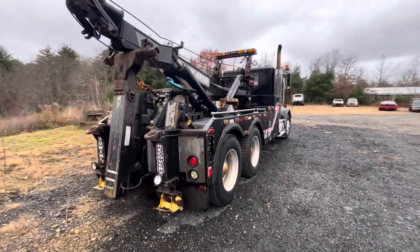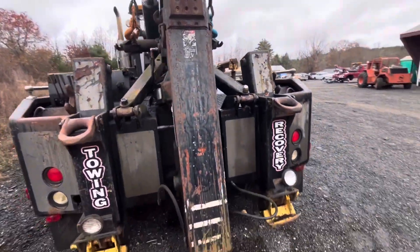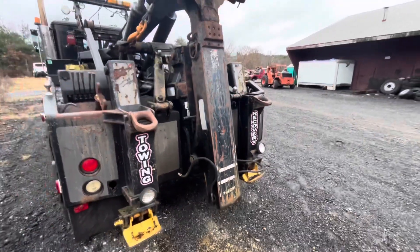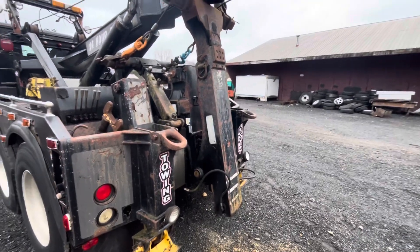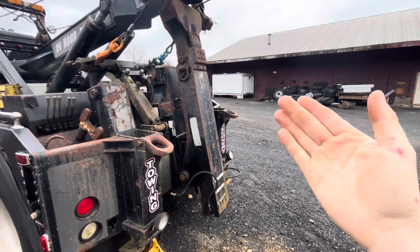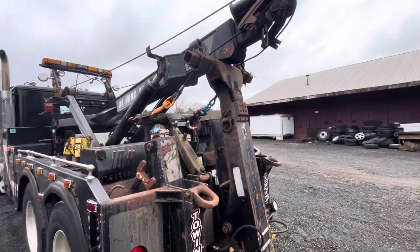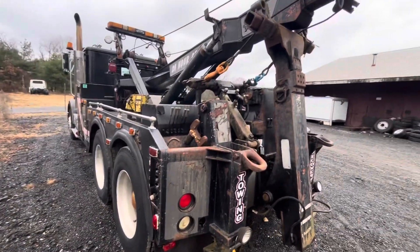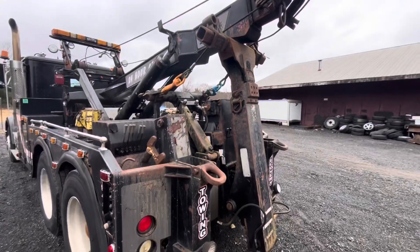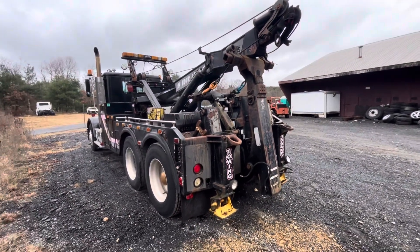Let me look at the size of this Zac lift. This is one of their first models. It is full hydraulic — full hydraulic down, up, in, out. Came with all the attachments: got a fifth wheel attachment over there for trailers, a whole bunch of forks, everything. Got it real cheap, and that's what I was looking for.